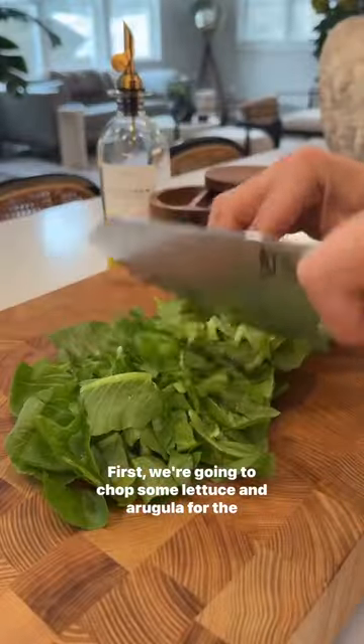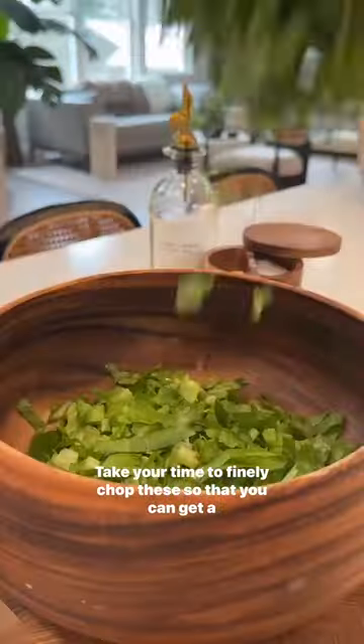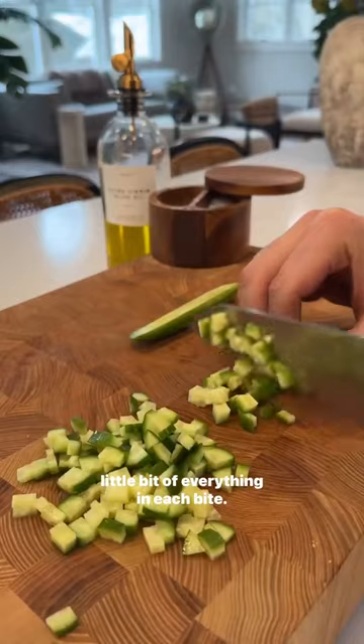First, we're gonna chop some lettuce and arugula for the base. Take your time to finely chop these so that you can get a little bit of everything in each bite.